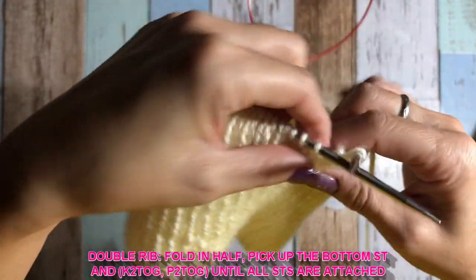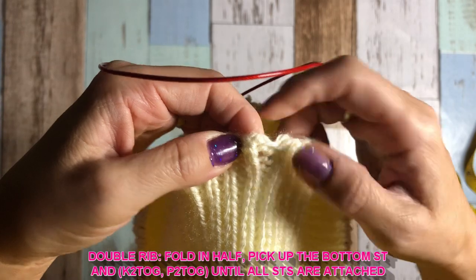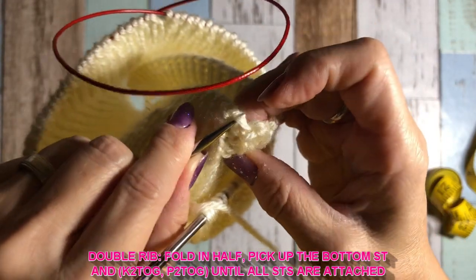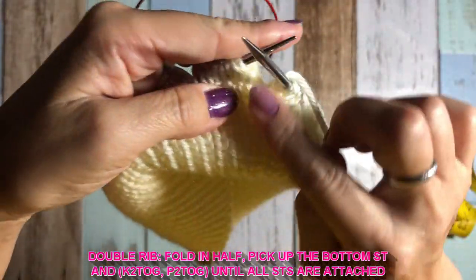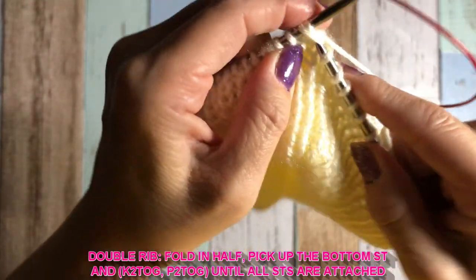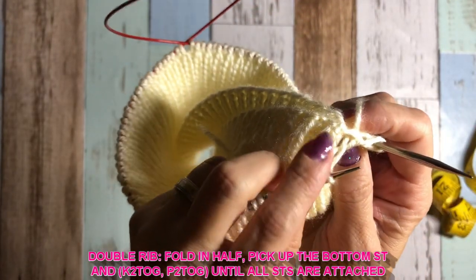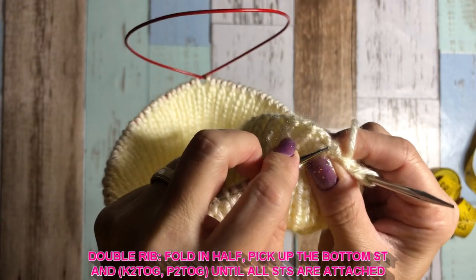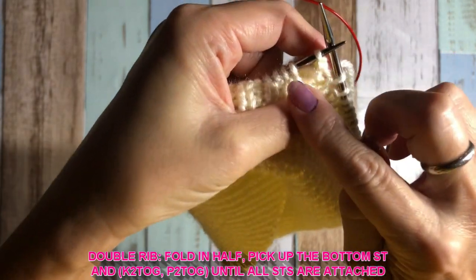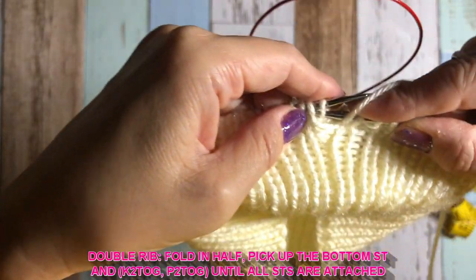My right side starting with a knit stitch means the wrong side should be the purl side. At the very bottom of the stitch, pick the edge thread like that. This is my knit stitch — with that extra stitch and original stitch, just knit two together, because this is a knit stitch on the right side. Still kind of making rib, so next stitch should be a knit stitch on the wrong side. Pick up the bottom of the stitch, and the second stitch is purl, so purl two together.